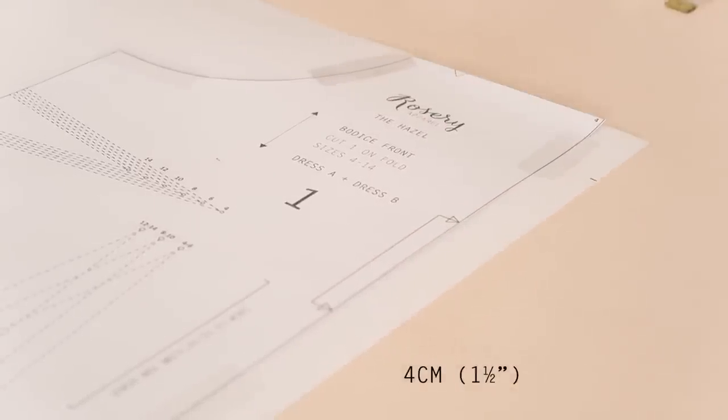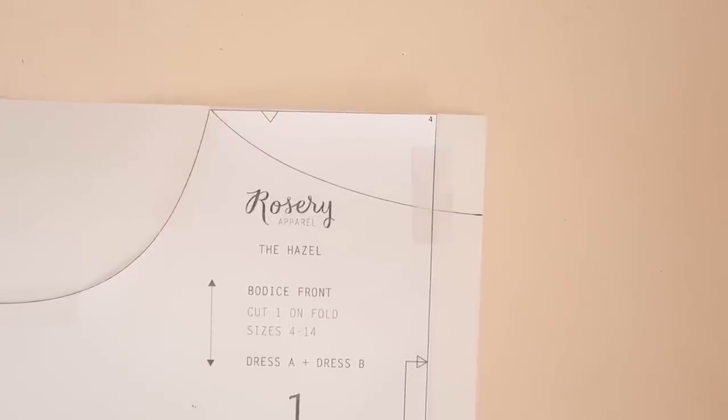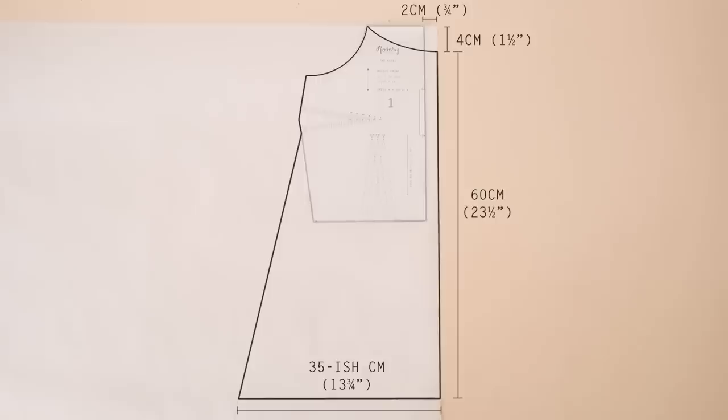Then measure approximately four centimeters or one and a half inches from the top of the paper and draw a slightly curved line from the top armhole point to the mark we just made. I'm using a French curve for this part, but if you don't have one you can simply draw the curve by eye or use a plate or a bowl as a guide instead. Here are all the measurements used to create this template so far — pause the screen here if you need to.